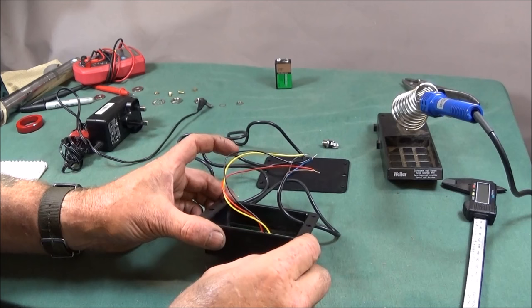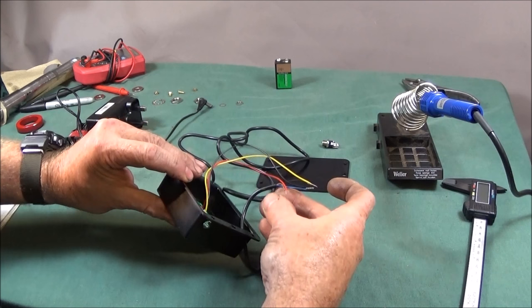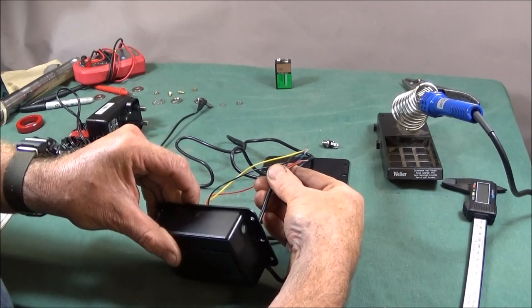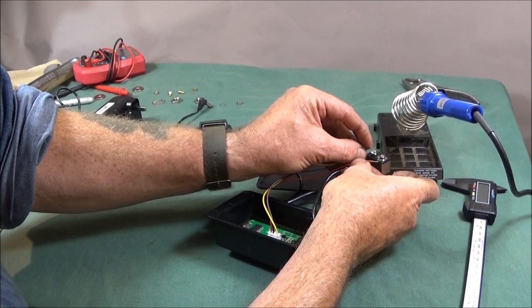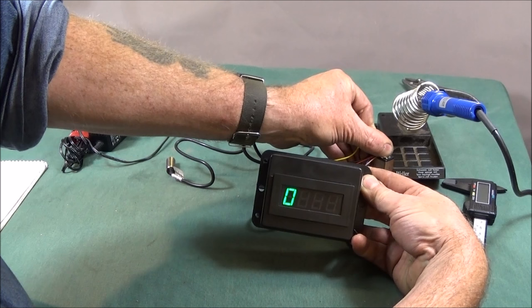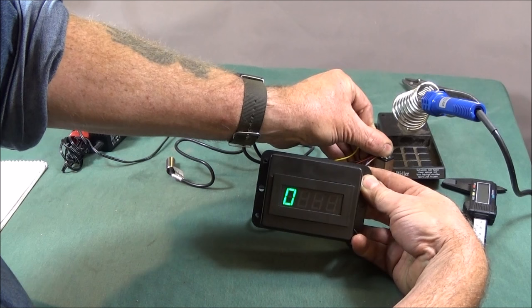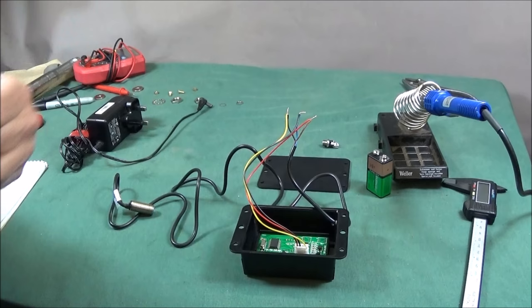At this stage, just before soldering, you can actually test both the sensor and the tachometer to check it's wired correctly by using a 9 volt battery. Put the blue and black on the negative and the brown and red on the positive, and the tachometer lights up and also the LED on the back of the sensor lights up, which proves that it's all wired correctly. So I'll go ahead and solder those now.